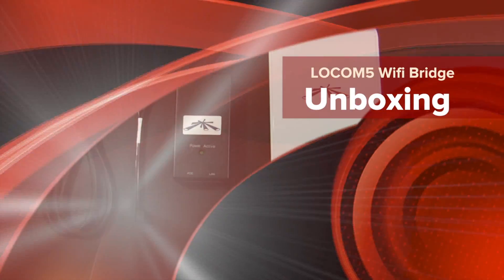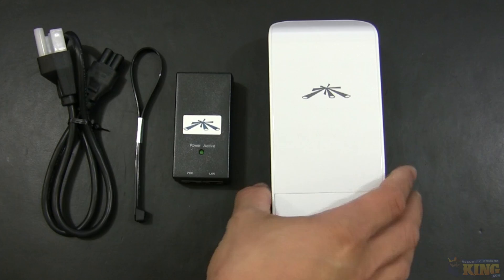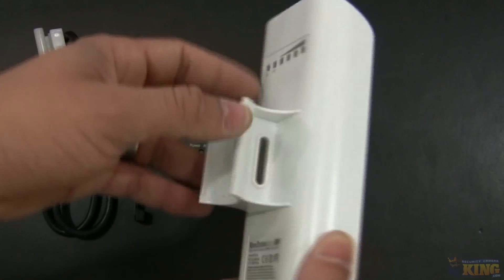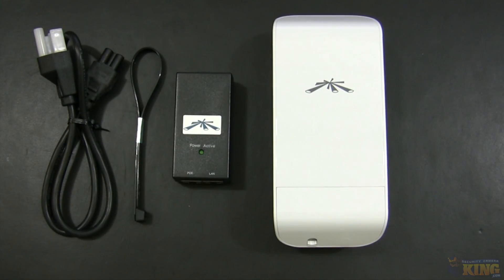This is a quick look at our new TP-Loco M5. This is a wireless bridge that allows you to convert your DVR or IP cameras to wireless. This unit allows you to shoot across buildings from higher distances and operates at 5 GHz with a throughput of 150 Mbps.